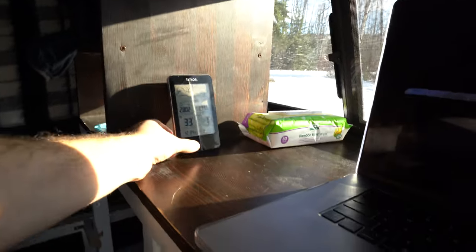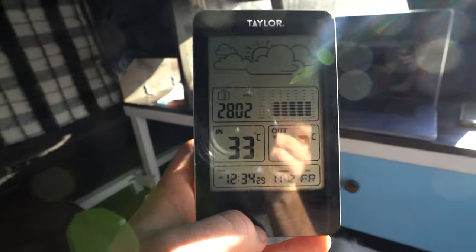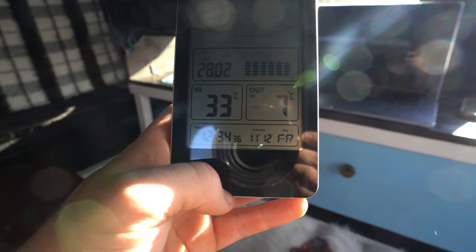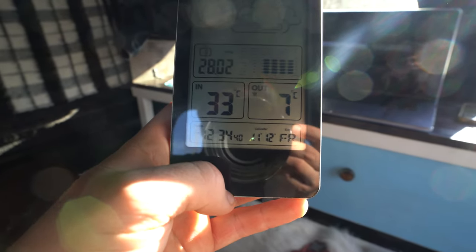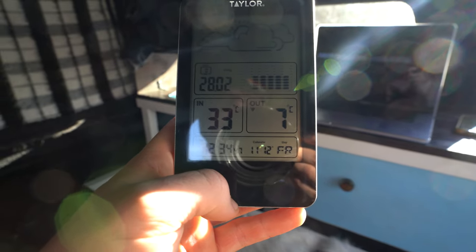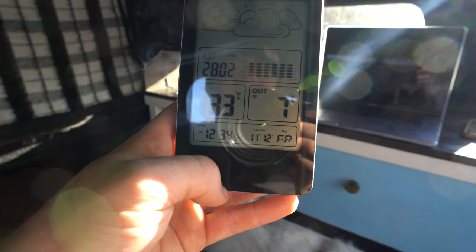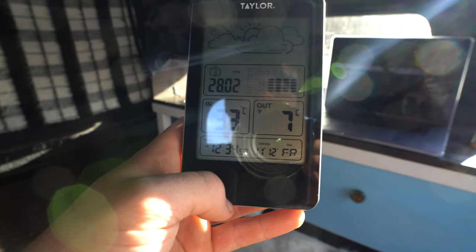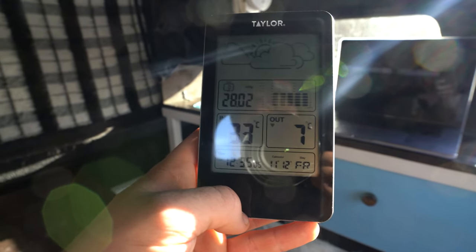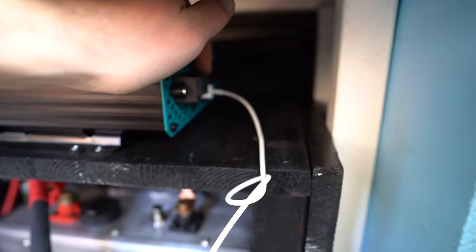Even on low power I turned the diesel heater off because it is disgusting in here - it is currently 33 degrees Celsius in here and I believe it, man, it is bad. I put the remote sensor inside the truck so inside the truck is 7 degrees but outside I'm pretty sure it's around 2-3. This is low power mode on the diesel heater - like there is no lower than this. So we're gonna need some colder weather in order to not be boiling to death, that is for sure.